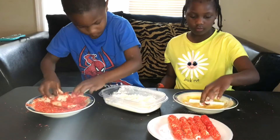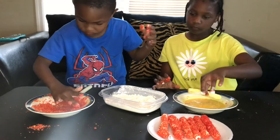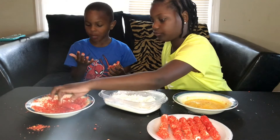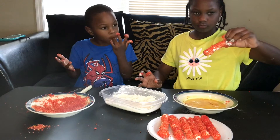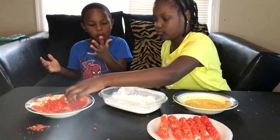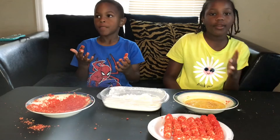So guys, this is our last one. He has one more — this is my last one. I can put mine on the top right there. I can put it in the air fryer for about 15 minutes and we will be back.